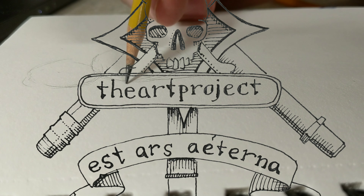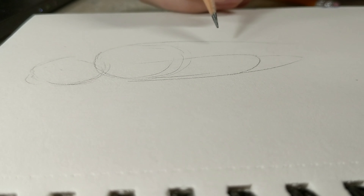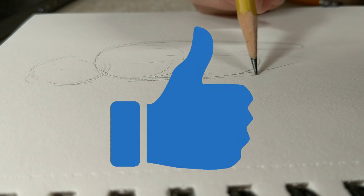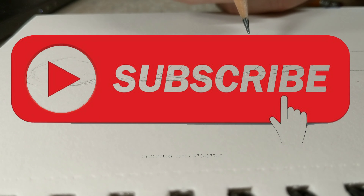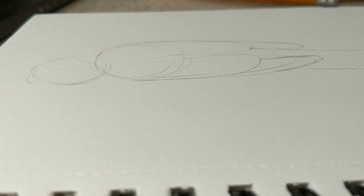Welcome to the art project. If you find this video to your satisfaction, I hope that you will give it a thumbs up. If you find it to your satisfaction, then chances are good you will find a lot of the videos on my channel to your liking. I have a lot of art videos of different kinds so please subscribe.